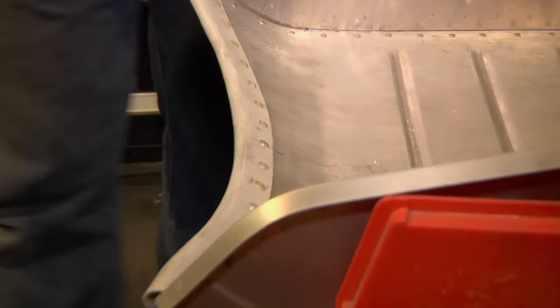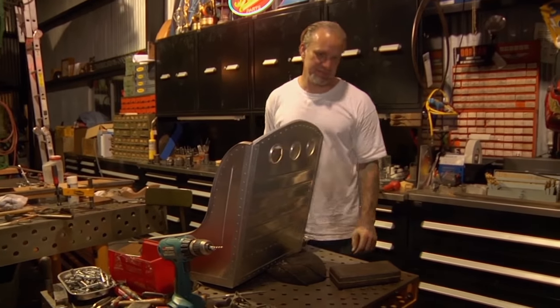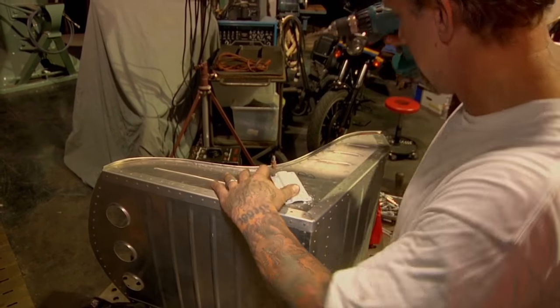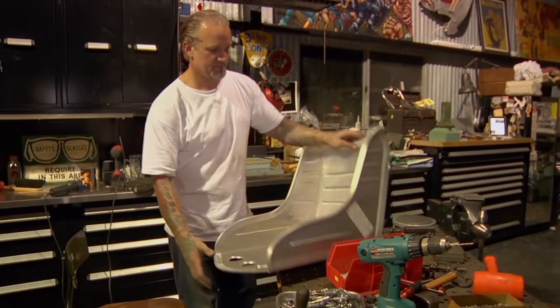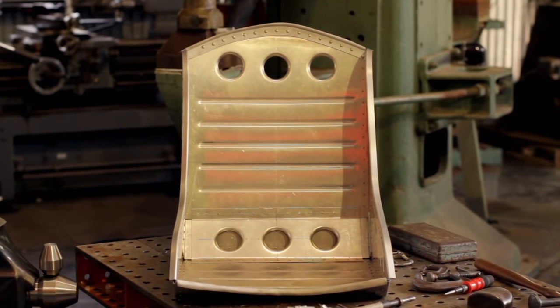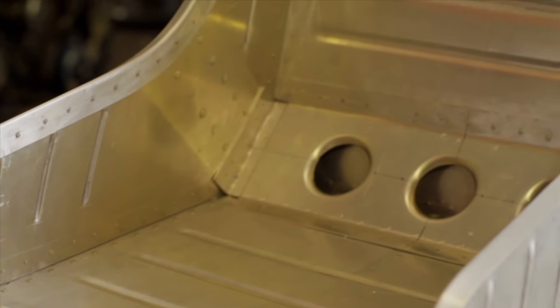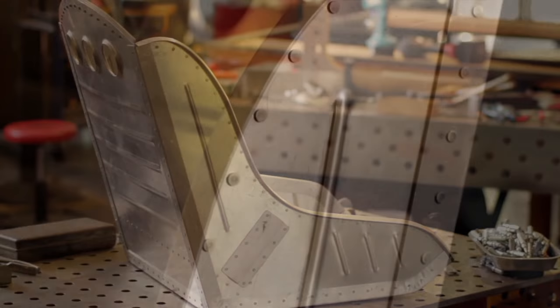That looked like crap 30 minutes ago, huh? We could keep going and just keep adding reinforcements and rivets for days. Feel that — that thing is solid. It just looks cool aesthetically. It's way more complicated-looking because it's got all these little dots on it and they're all symmetrical. It's just a cool look.